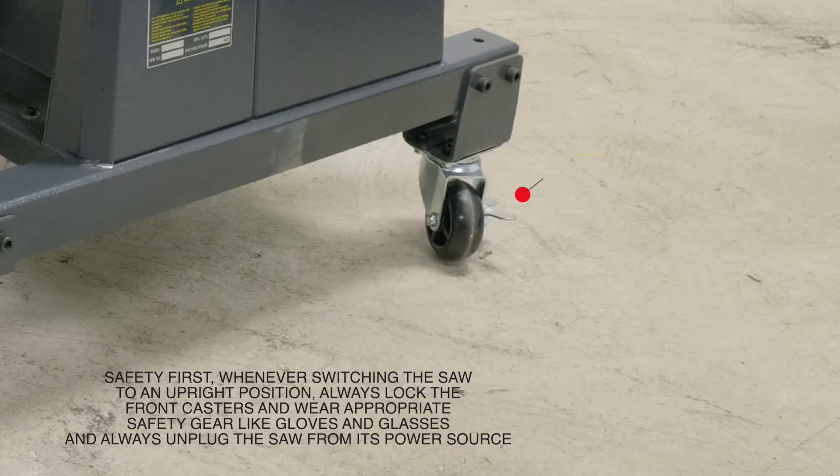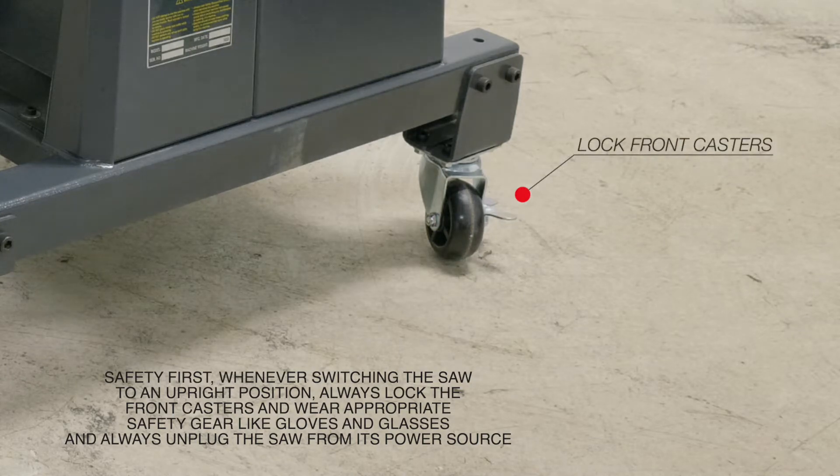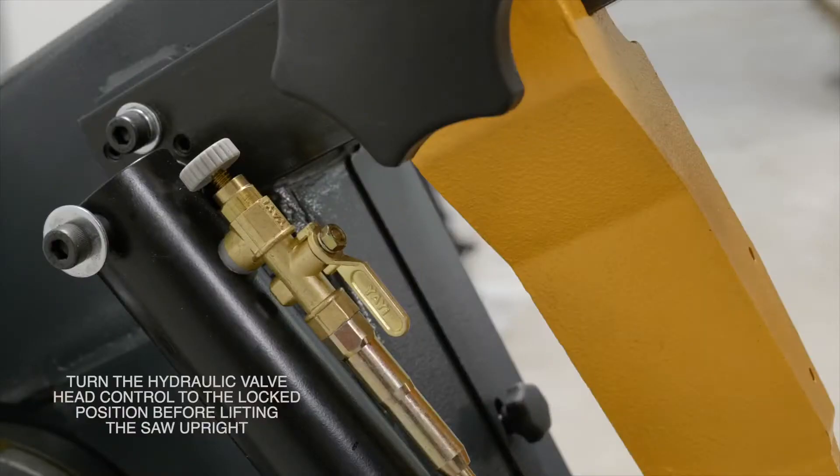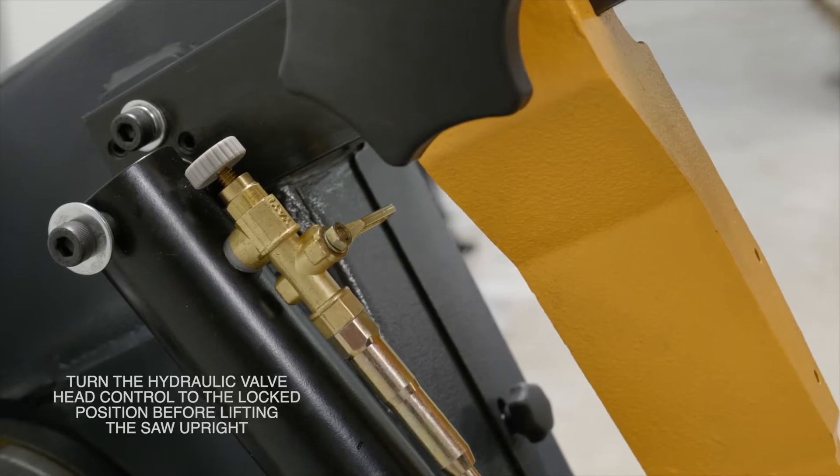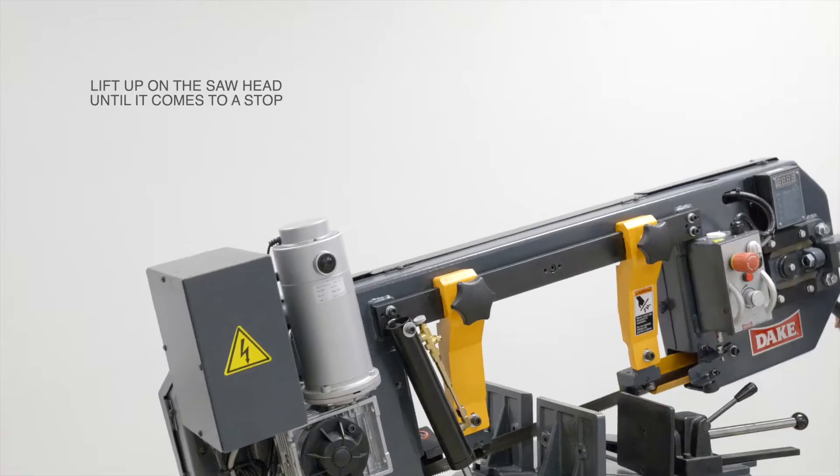The first thing you want to do is always wear safety gear and lock the front casters of the machine. You should also turn the hydraulic valve head control to the locked position before lifting the saw upright.